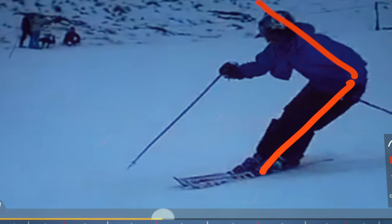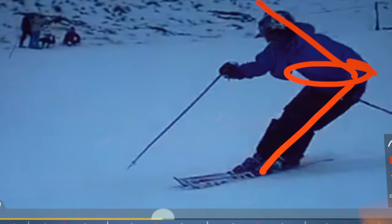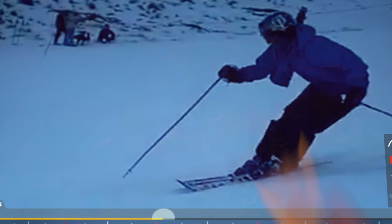What I mean by that is: if you think of a squat movement versus a deadlift being a hinge movement — basically you're hinging from here. You're overusing this, and this is why when you watch the video it looks like your hips are moving all over the place. It's really because actually your upper body is all over the place.